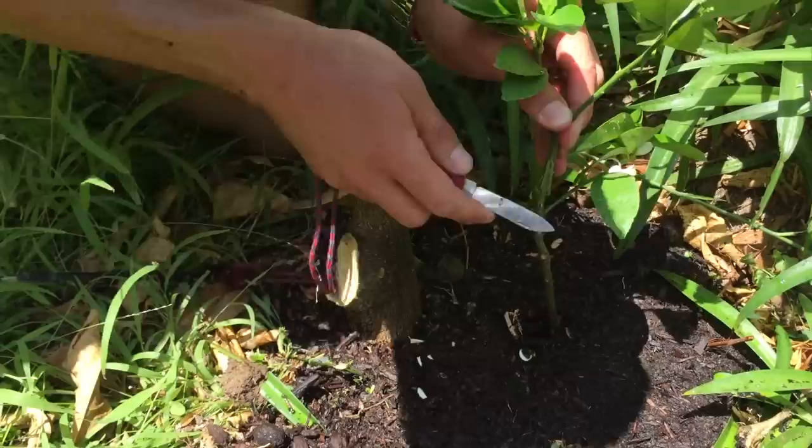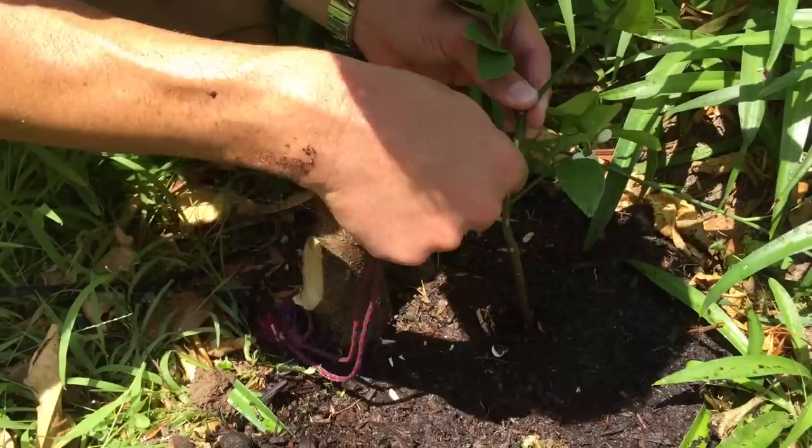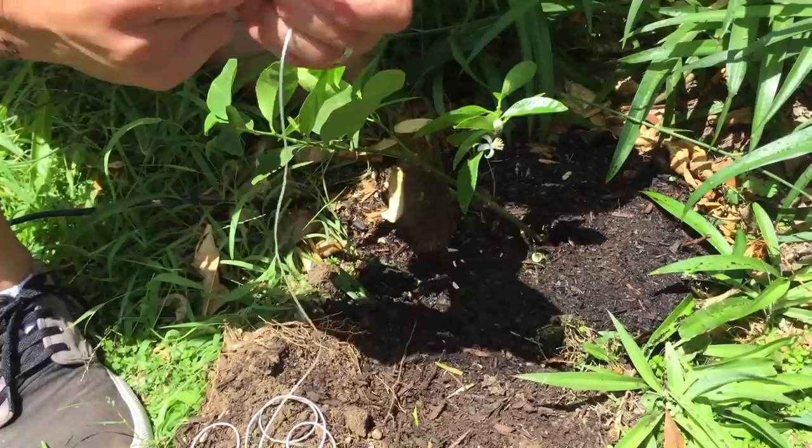We're now just going to open the bark off the lime — we're going to shave up what's going to be a V-shape to basically fit right into that same position. All of that is the cambium tissue that's right under the bark. We're doing it on both sides to basically fit right in there, and as long as some of those cells come into contact, they'll actually start healing.